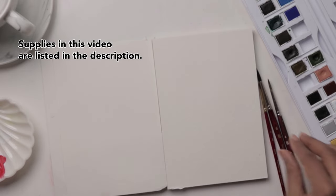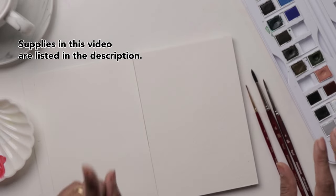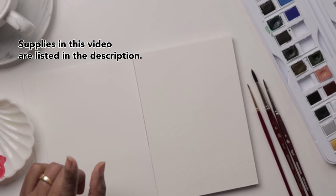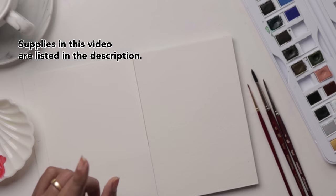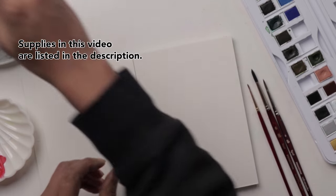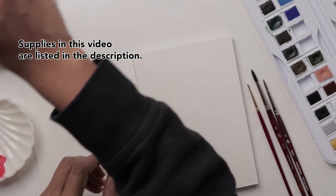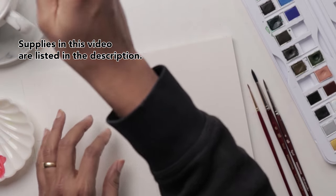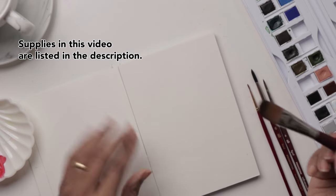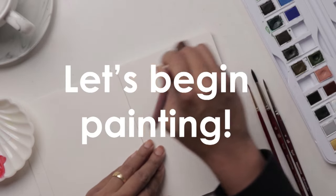I've got water ready, I've got a little palette handy, and let's not forget our paper towel. It would also be handy to have one more brush — something like a Princeton number 12 or even a flat brush of any sort — and this is mainly to do our first step to getting nice blends, which is dampening our sheet of paper.